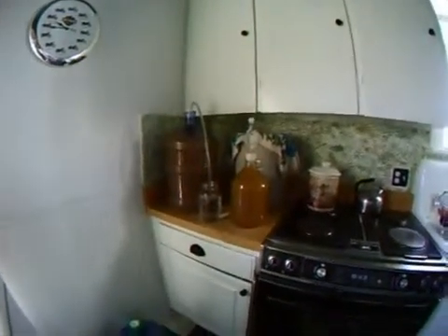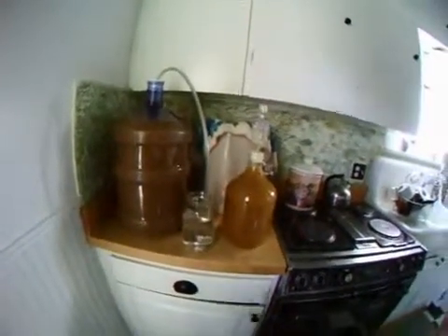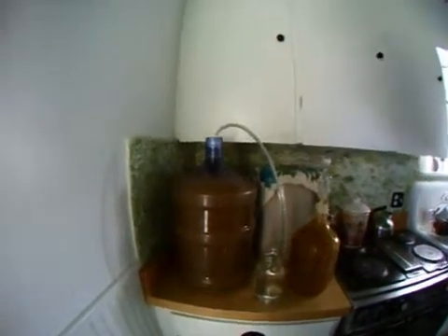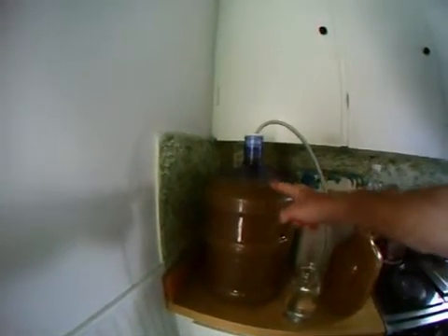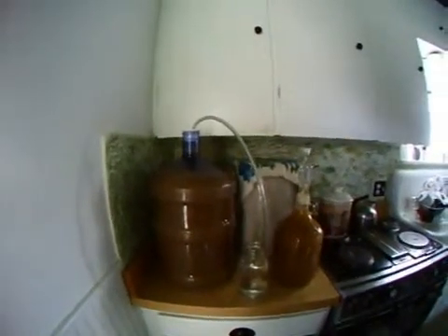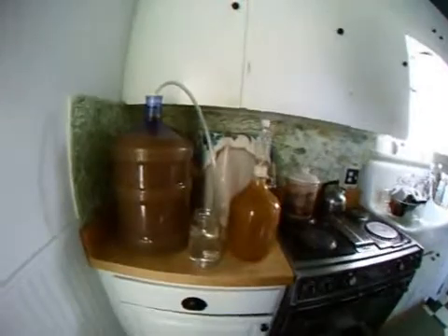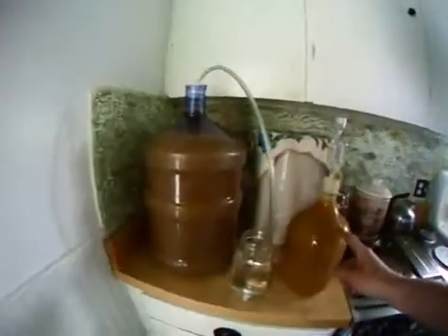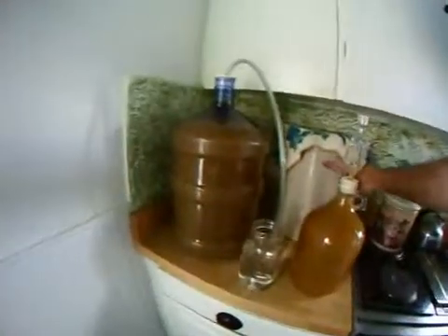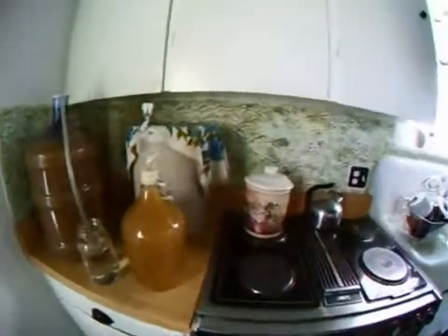What you're seeing here is some dandelion wine that's being fermented. I've got a five gallon Better Boy fermenting bottle and one gallon here. These two are in stage two of the fermentation process. This one in the back here is a six gallon crock that's in stage one.